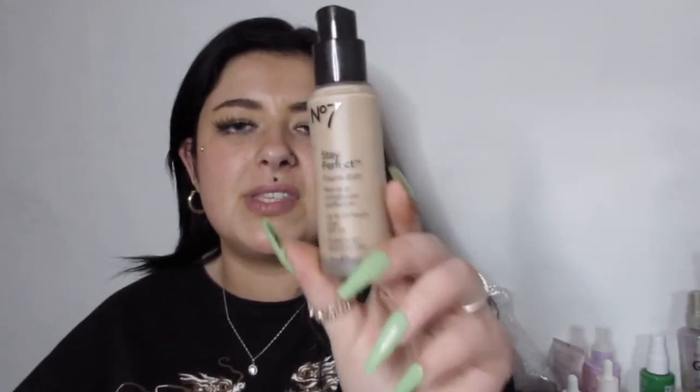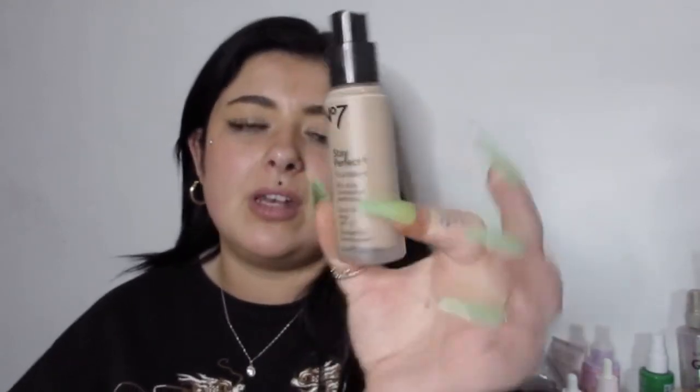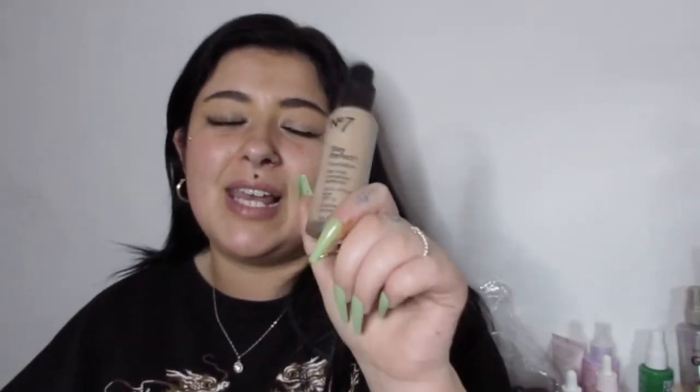Run to Boots — the No7 Stay Perfect Foundation is £5 at the moment. They're having some kind of flash sale. It gives such a flawless look and I'm glad I picked this up. I've wanted to try it for so long. I thought No7 was more for fragile or elderly skin, but I was completely wrong — it's such a good foundation. It leaves a lovely glow and for £5 you're definitely not at a loss. I think it normally retails around £15, so it's worth giving it a go while it's on offer. I am obsessing over it.